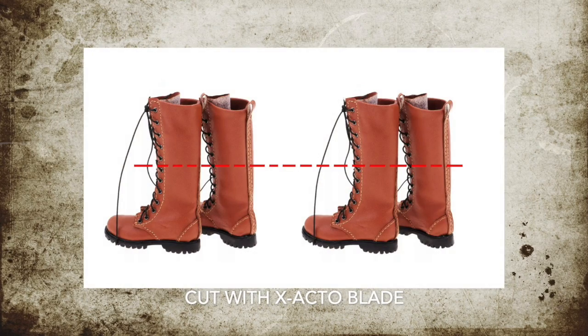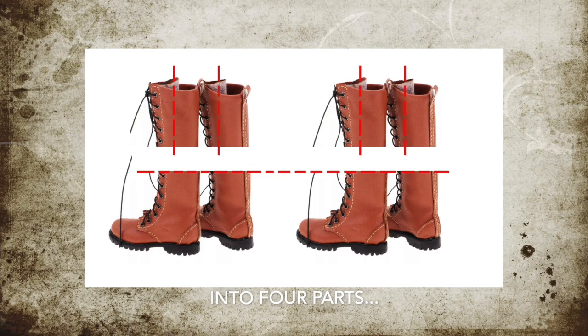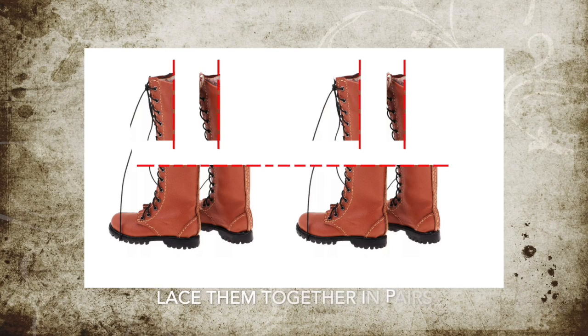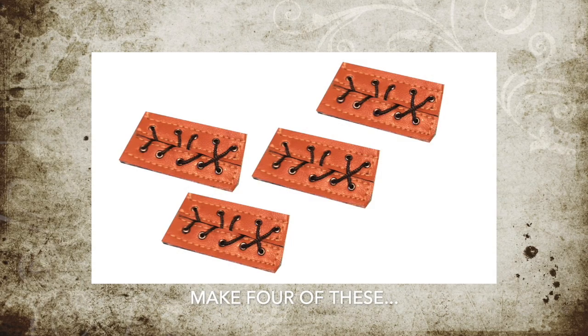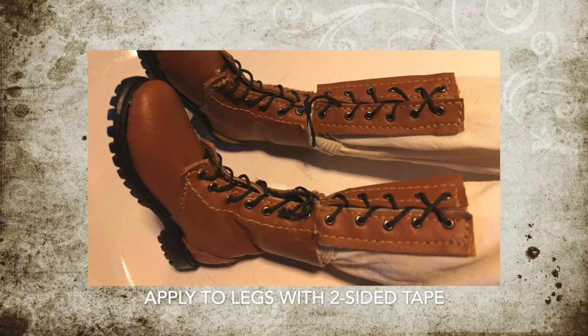So let's go ahead and build. Here's the hard part: take your four boots and cut them right in half with an X-Acto blade, just like this. Then take the top four sections and cut them the same way. Make it look like this. Take these pieces and weave them together with the laces that you got with the boots. And when you're done, you'll have these four laced pieces. You put two — one on each arm — and then the other two, you put one at the top of the boots on the pant legs, as shown.